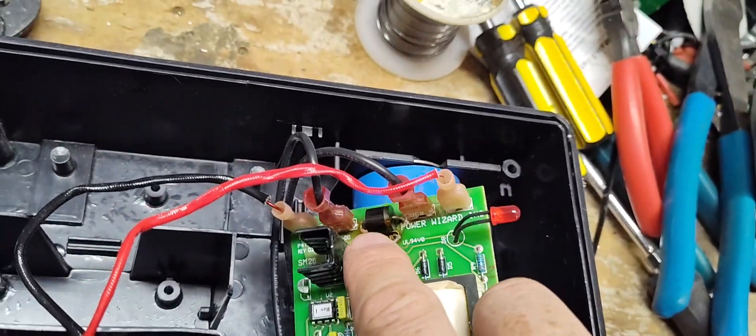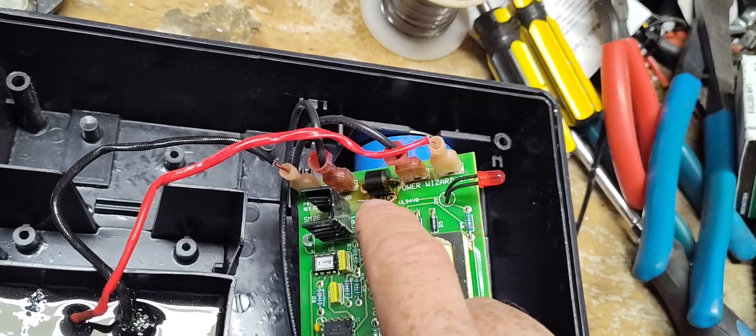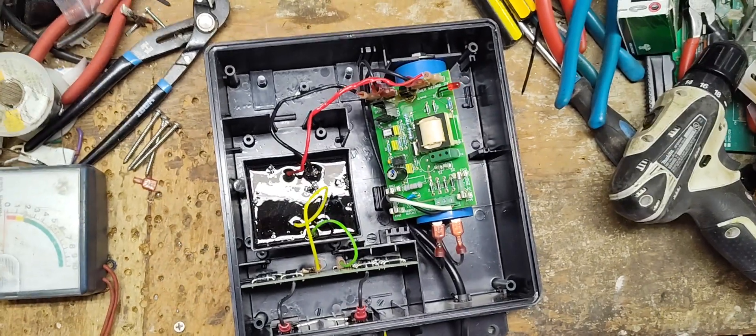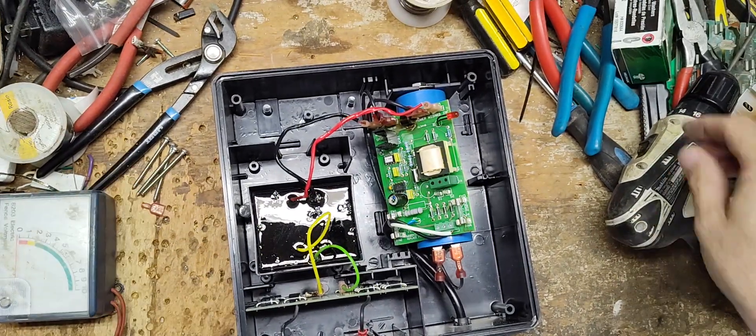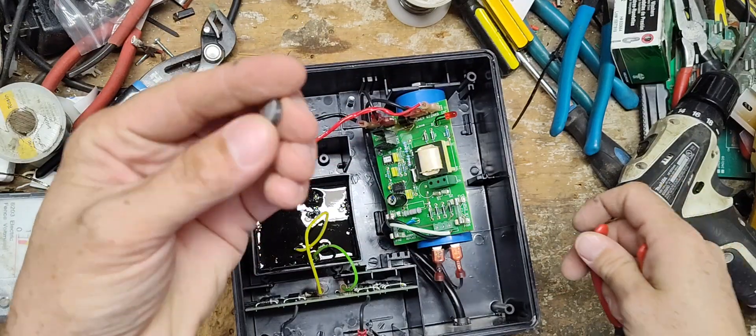There's a little round piece — like a Skittle or an M&M — that sits right below that big black diode there. I just found it. That was what was rolling around inside.